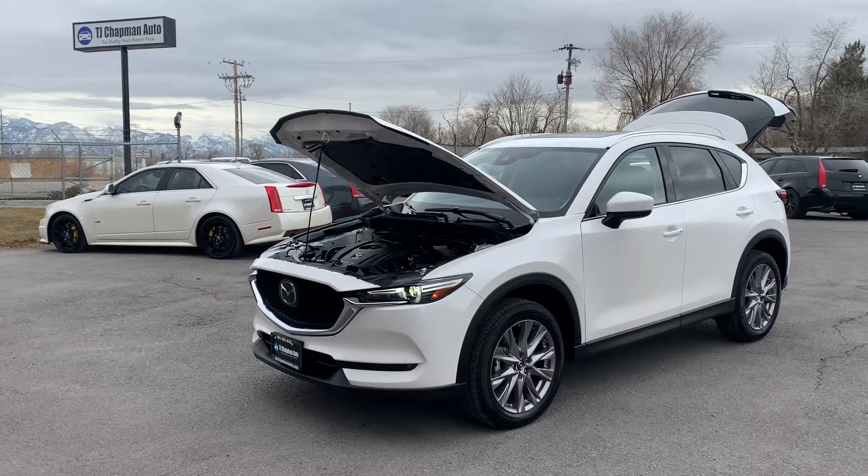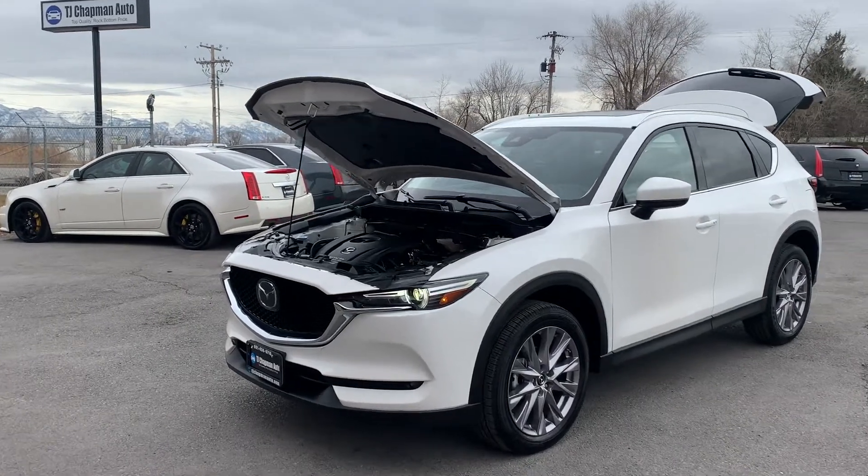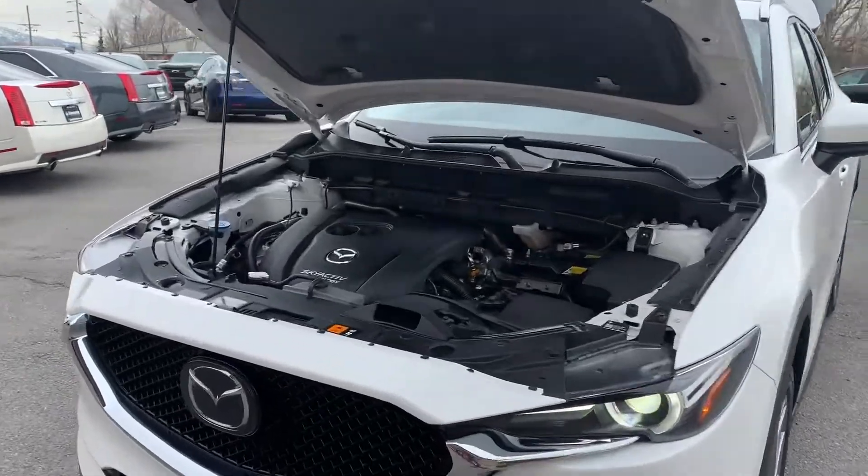Hello everyone, today we have a Mazda CX-5 2020. It's a Grand Touring trim.